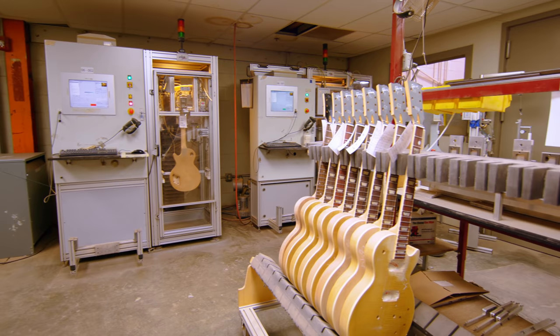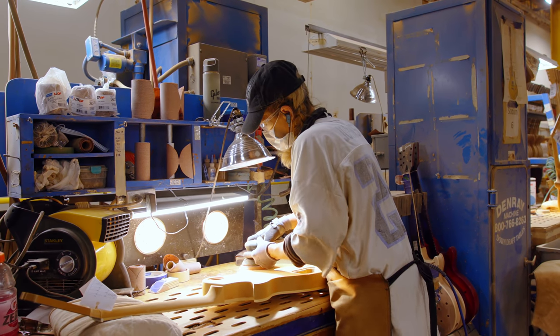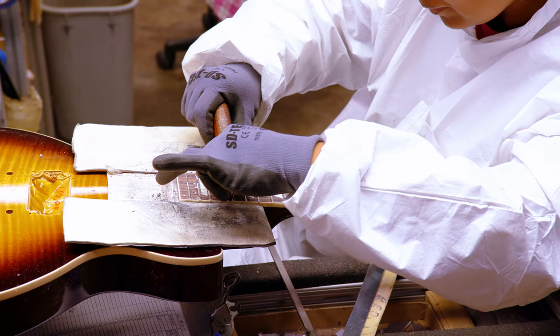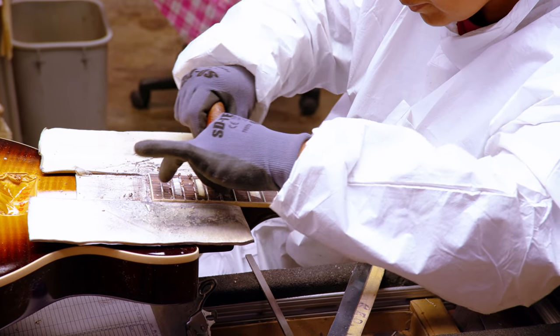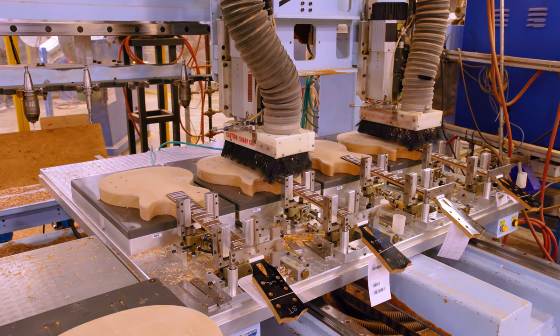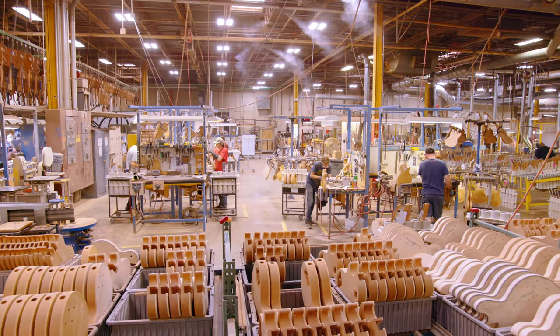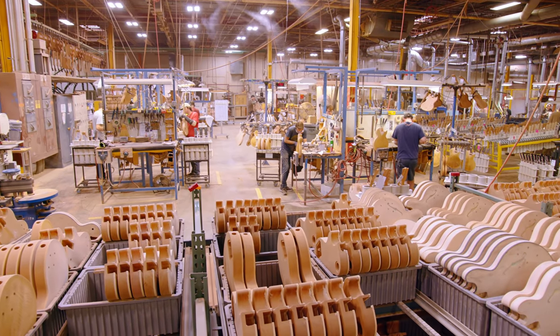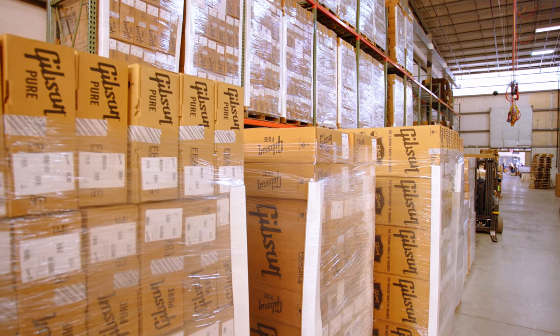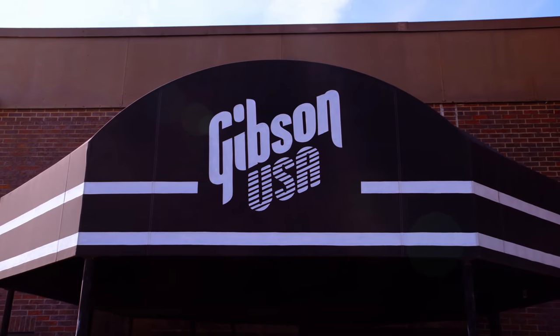The first thing I want people to think about when they think about this new era of Gibson is the highest quality guitars that Gibson has ever made in the history of the company — and that is where everything starts. I want a look back to say they were onto something. They really borrowed from the history and took it forward to take the company into another dimension with what they're making, the quality of instruments they're making. And if we get our fans and our artists to say that, that means success.